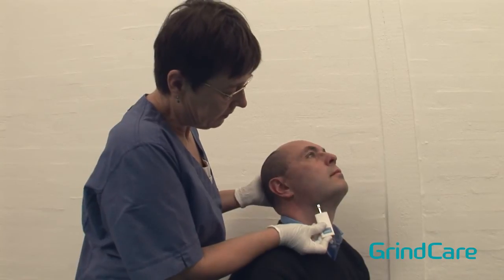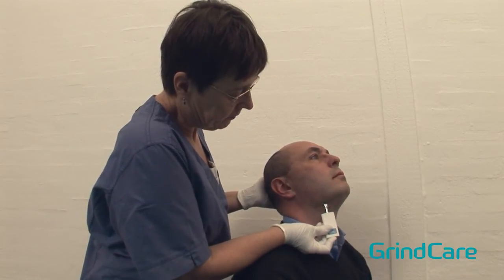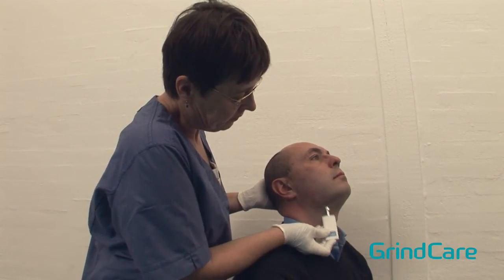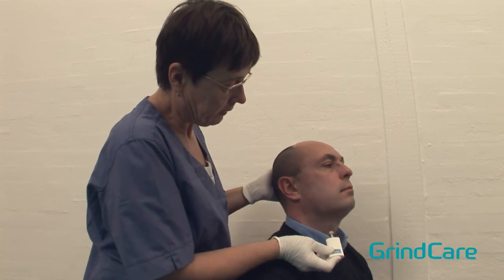Use the 500 gram or 1 pound of pressure version to palpate the posterior mandibular region. Ask the patient to tip their head back a little. Locate the area between the insertion of the sternocleidomastoid muscle and the posterior border of the mandible.